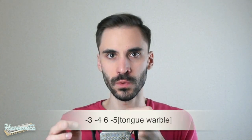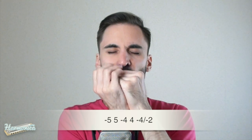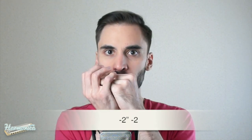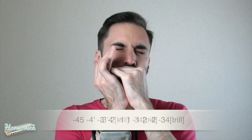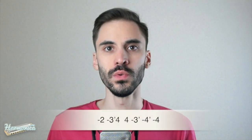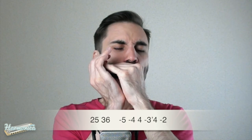One, two, three. The next phrase. Two, three. The next one. Three, four. The next one. Two, three. The next one. Two, three. That's the intro.